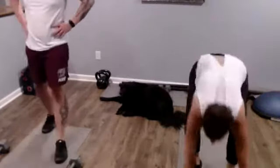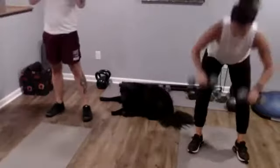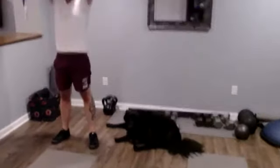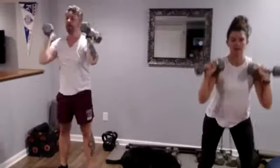We're going to squat down and then press that weight overhead. And relax.